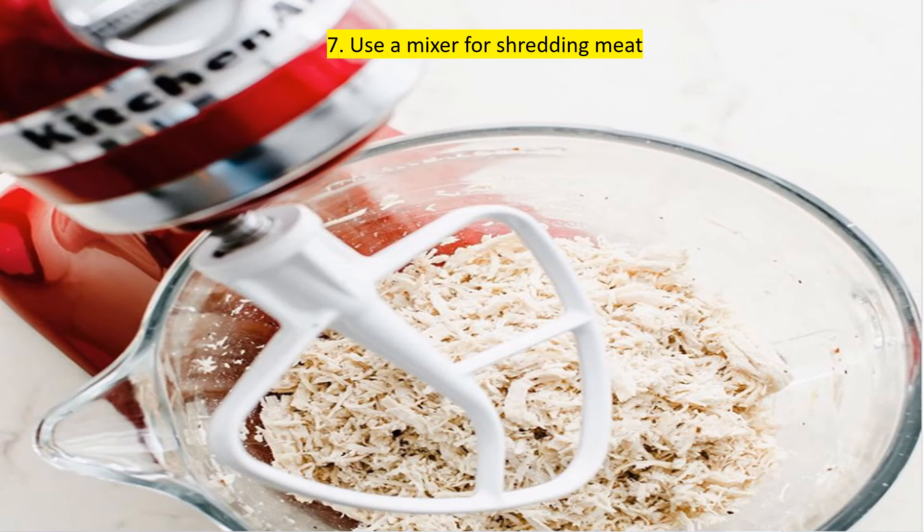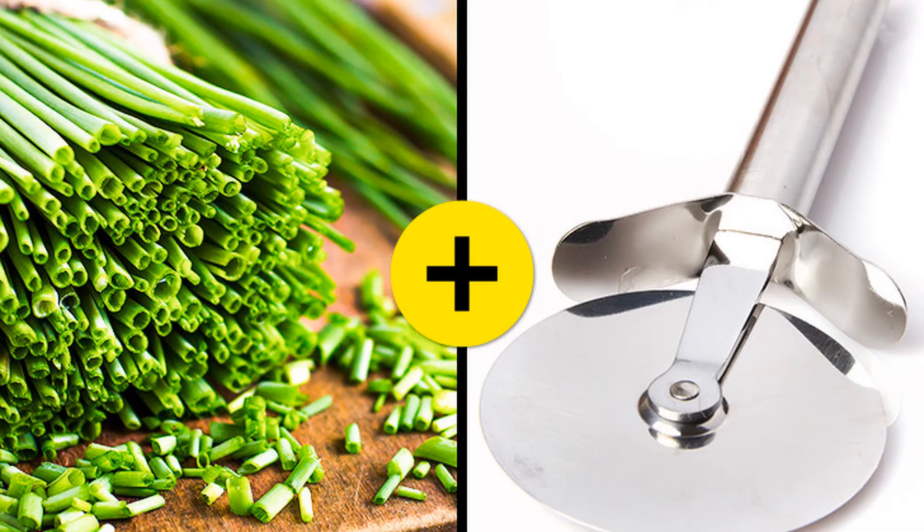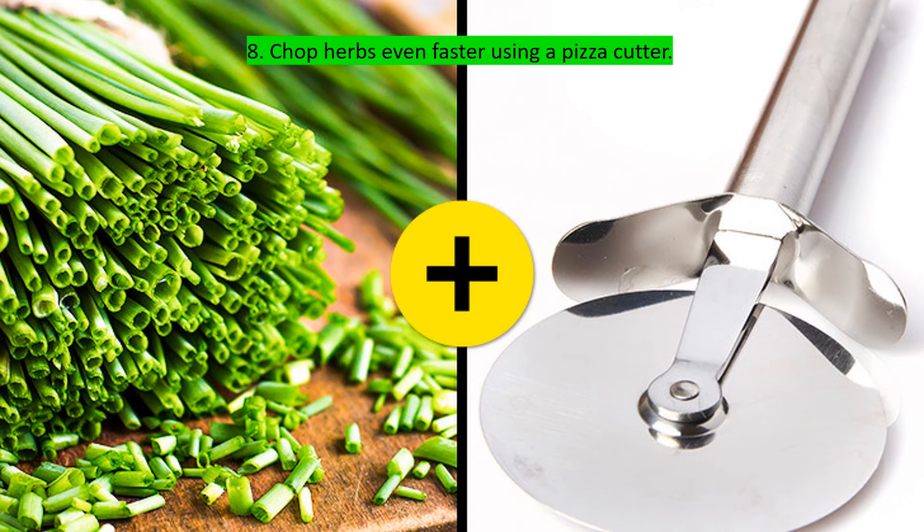A mixer can help to shred almost any type of cooked meat — chicken, turkey, pork, or beef. Use the mixer on a low speed for about two minutes and then it's ready to be added to your favorite dish.